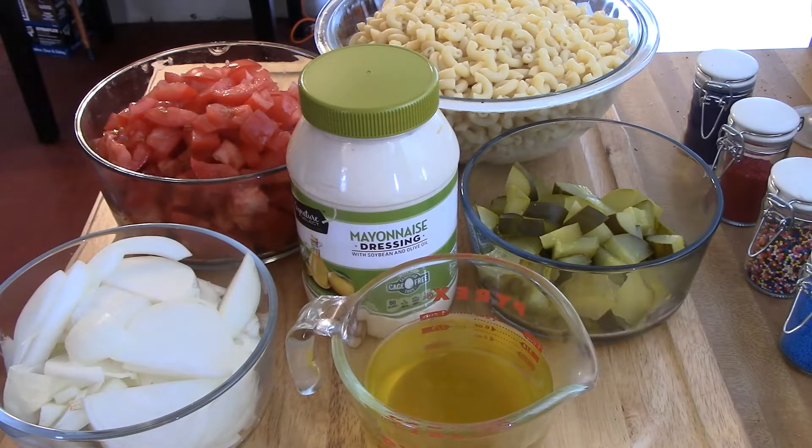Hi, this is Chef Robert and today we're making a caramelized onion cold pasta salad. You're gonna have about eight cups of cooked macaroni pasta, olive oil, mayonnaise, a cup of dill pickle juice, about two cups of cut dill pickles, and probably four or five cups of diced tomatoes. Those are the ingredients we're going to use to put the pasta together.